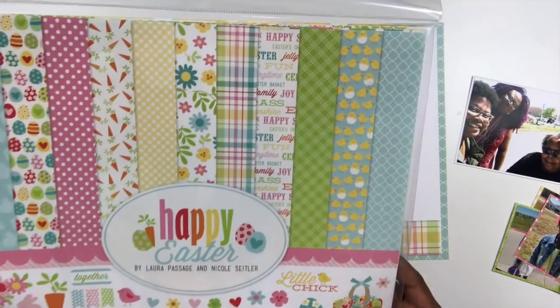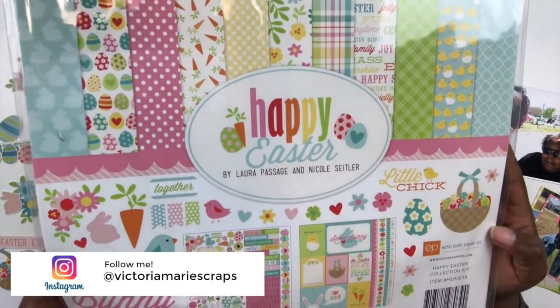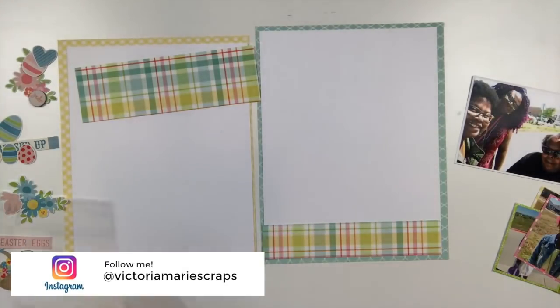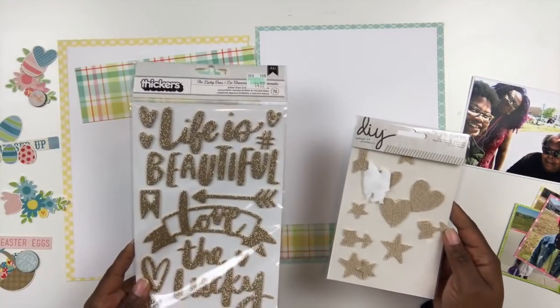How about we look at making a themed scrapbook page? I'm making a themed page using this really cute Happy Easter kit by Laura Passage and Nicole Settler. I am making an eight and a half by eleven double page spread.